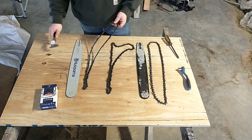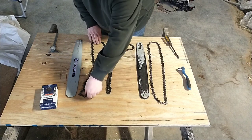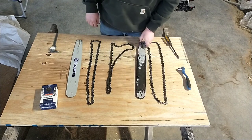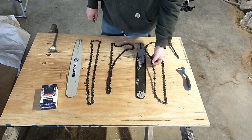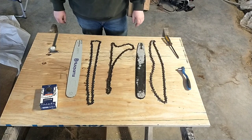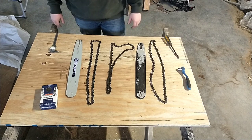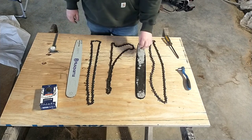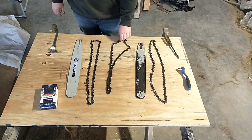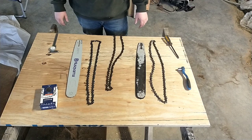Just a couple things I thought were interesting: keep an eye on your gauge thickness — the wear on the groove in your bar — and the thickness of your drive teeth. Right now I'm going to throw the new bar and new chain on and go cut some firewood. Going forward, I'm probably going to see if I can get the old bar fixed and maybe try that slightly tighter chain to see if we can get it cutting straight again. Thanks for watching — like and subscribe.